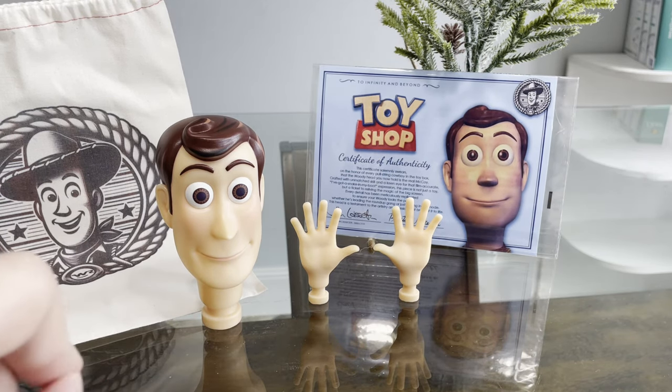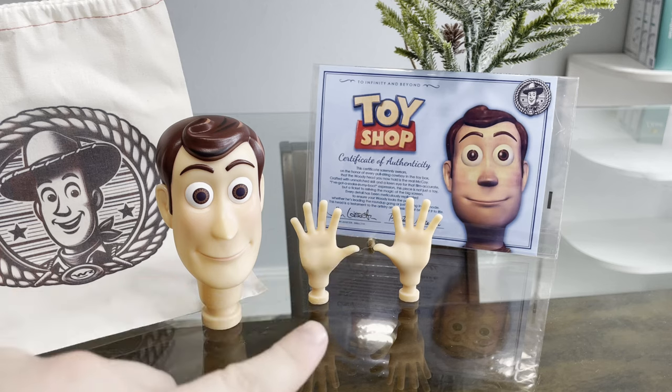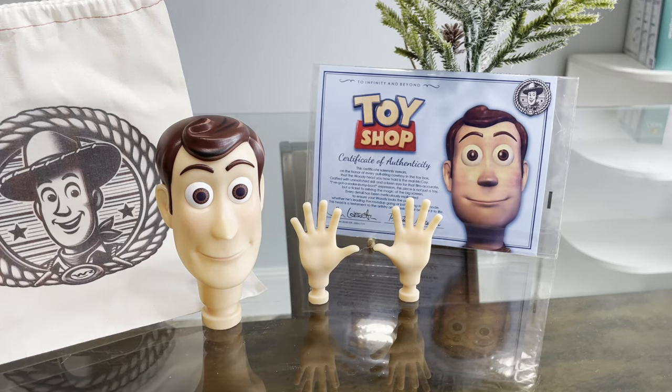I have to give props to Preston — no pun intended — on his excellent communication during the process of getting my order ready. Preston properly and safely packaged my order by wrapping the head and hands in wrapping paper and bubble wrap to keep them safe.